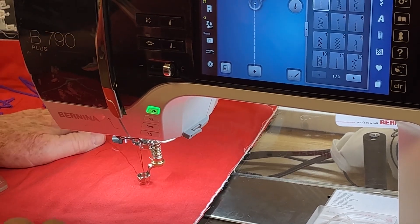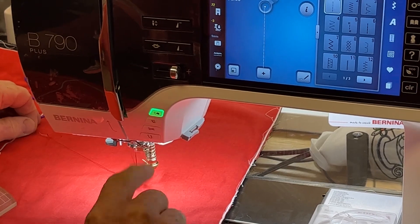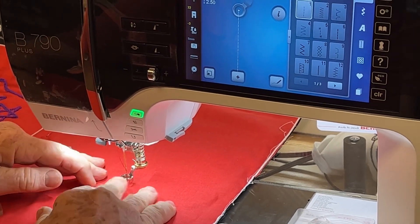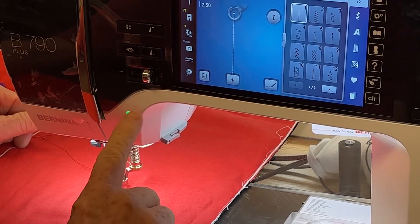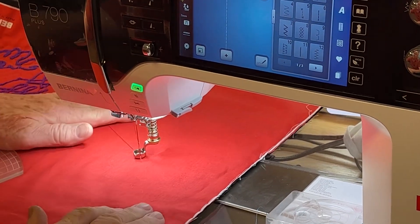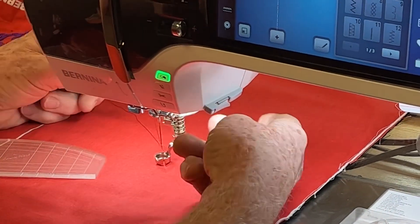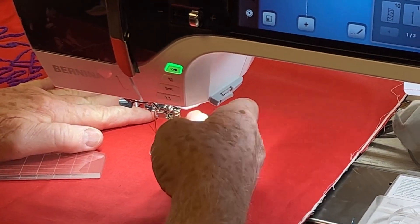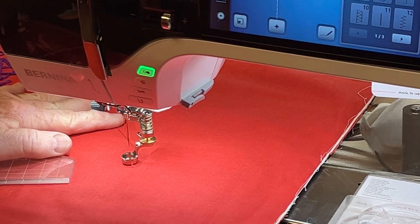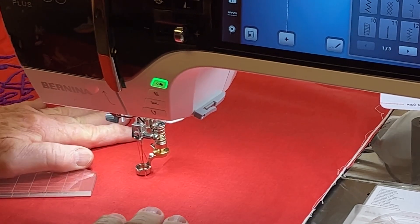The next thing we want to do is lower the foot to its sewing position. If you've got the hover position on and you lower the foot, it's going to come down and hover up — that's not how you want to adjust your presser foot height. I'm putting the thread through the slot there, so I'm just going to gently press — just a bump on the start button — and that brings the foot down to its sew height. This particular height is too tall. I want to use this screw and lower it down to where it's just gliding, just kissing the fabric.